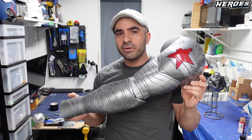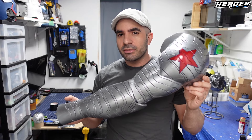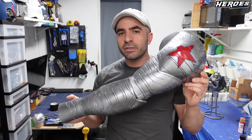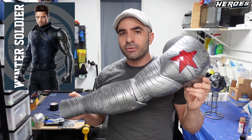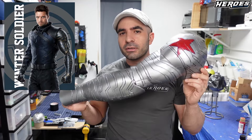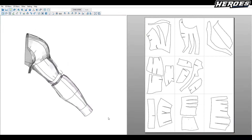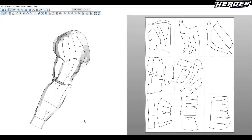You can make the base arm out of EVA foam and then decide which arm you want to make. You can make the arm from Winter Soldier — his original one or the newer one, the black and gold from the Falcon and the Winter Soldier series or Infinity War, his white wolf arm that people like to call it. So if you want to make your own Winter Soldier arm, silver or black, it's up to you.